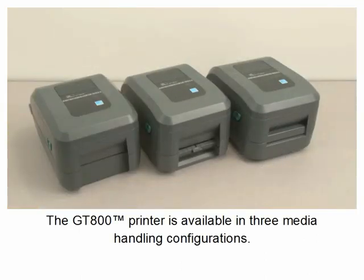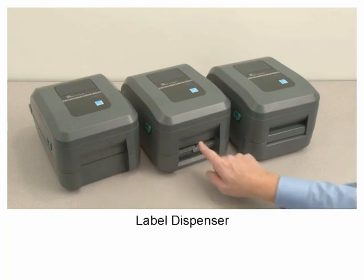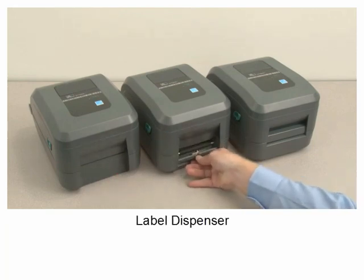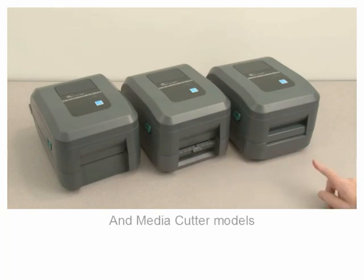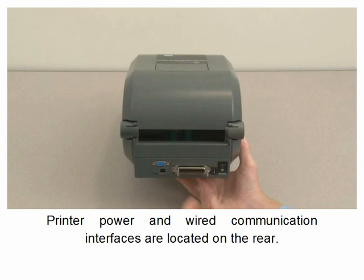The GT800 printer is available in three media handling configurations: Standard, Label Dispenser, and Media Cutter models. Printer power and wired communication interfaces are located on the rear.